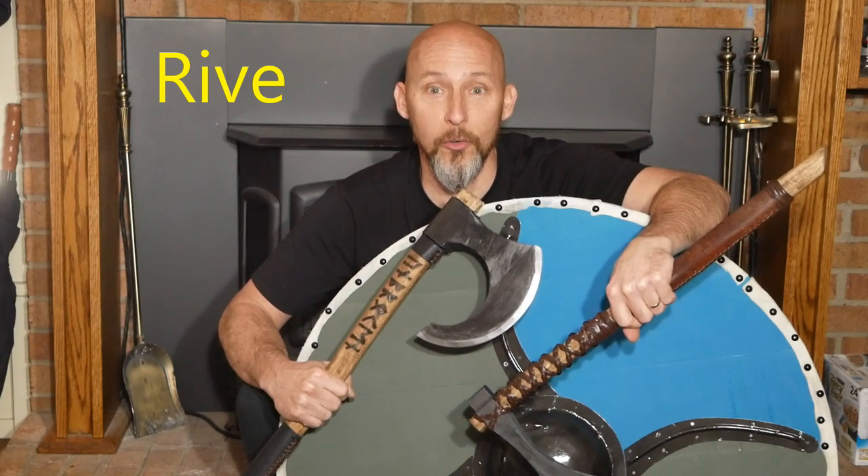Greetings and welcome back. The word for today is 'rive' — to split or crack apart violently.